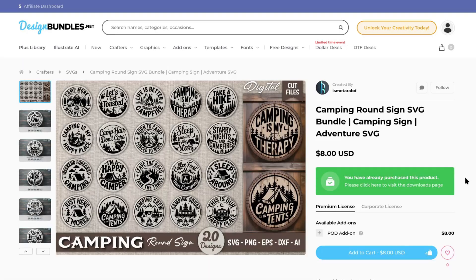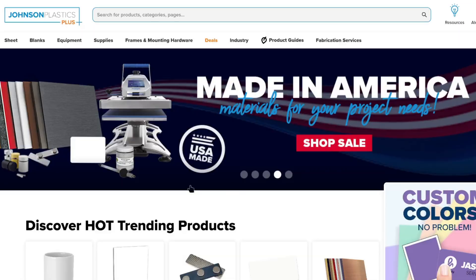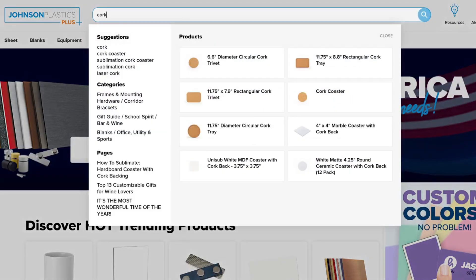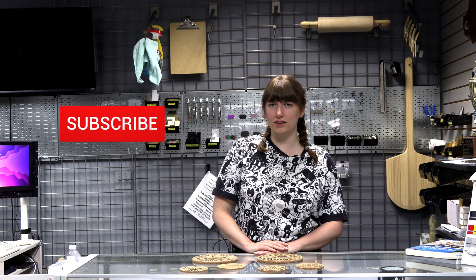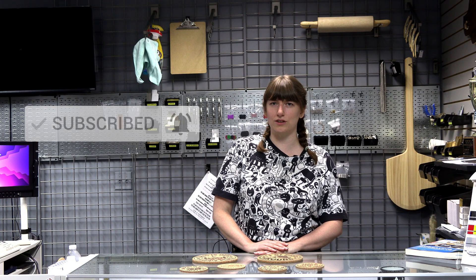As I mentioned earlier, all the camping themed designs we used came from Design Bundles, and I'll leave the link to those down in the description. Thanks again to Johnson Plastics Plus for sending the cork, and to all of you for watching. Huge shout out to the Laser Master Academy members — you make it possible for us to keep experimenting and sharing what we learn. If you've tried cork on your own machines, let us know what settings worked for you down in the comments. Don't forget to like, subscribe, and hit the notification bell so you get notified when we post our next video.